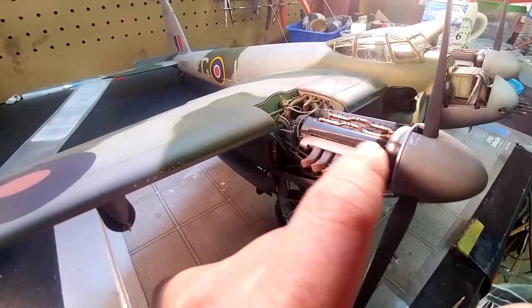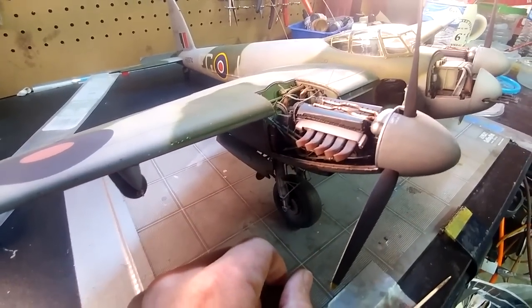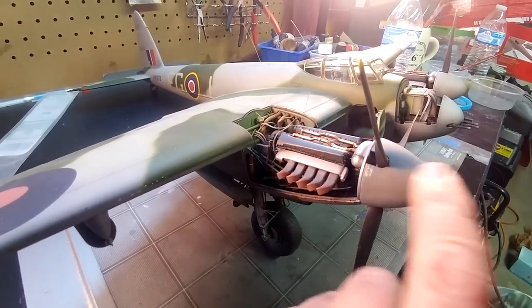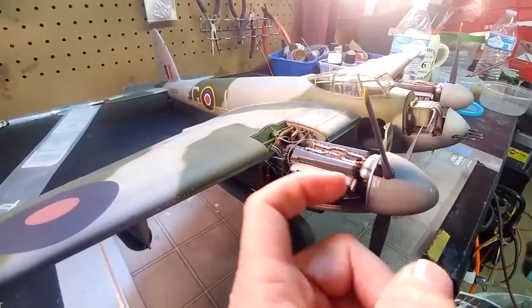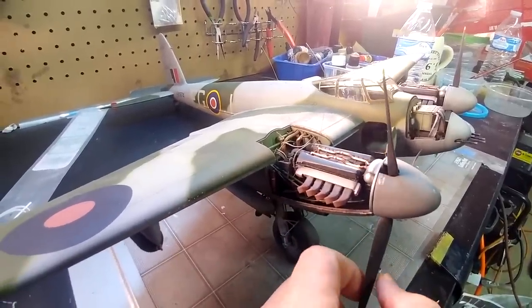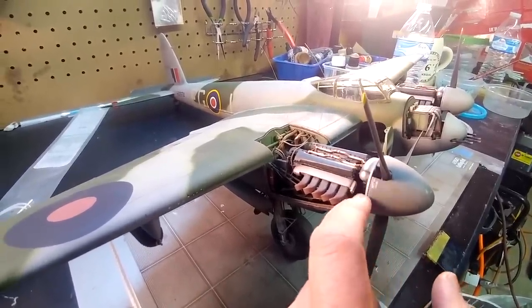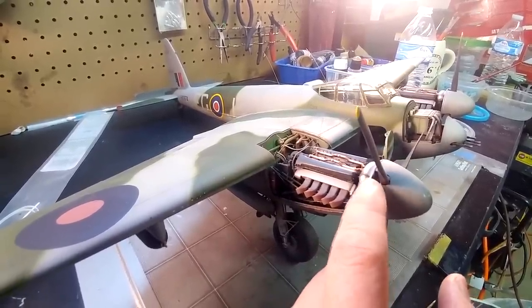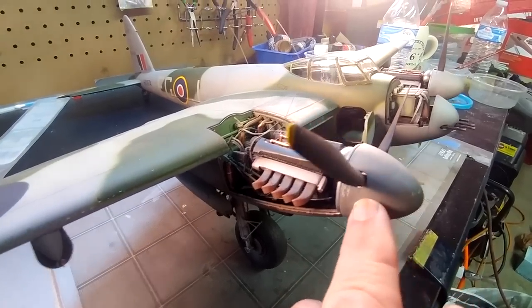The exhaust shrouds I scratch-built — they're not awesomely scale, but that was about the best I could do. They're completely missing from the kit, and all of the Mosquitoes in this era had these. Also, the spinner goes onto the propeller hub and the propeller glues into a little tiny tab — which of course broke while I was working with it. Notice the spinner has no back plate; it visually uses the front of the cowling as the back of the propeller. I probably should have made a back plate, because in a big giant kit you can clearly see there's nothing in there.